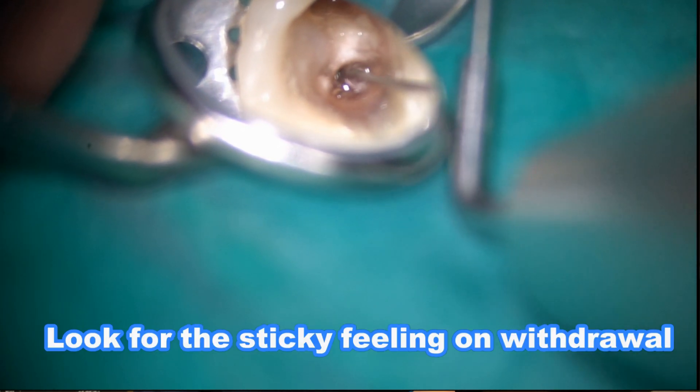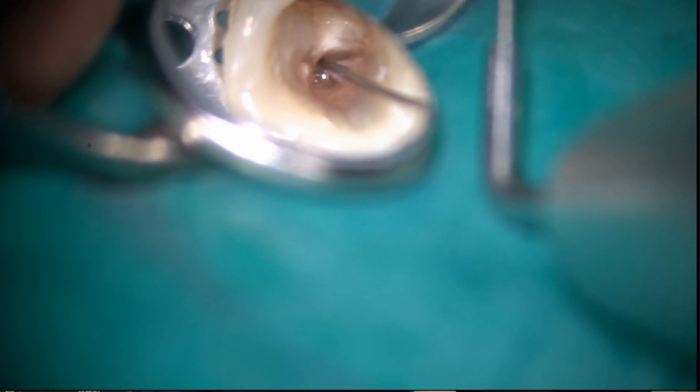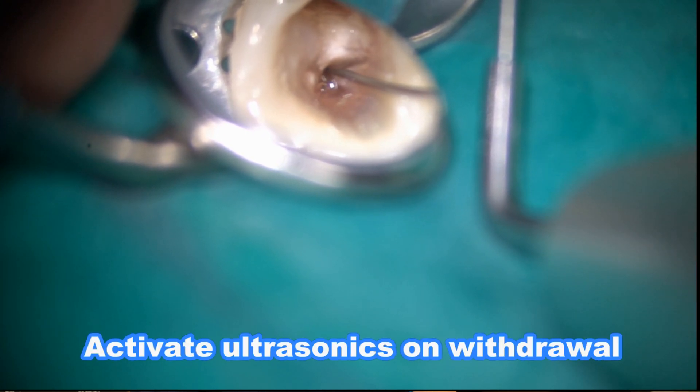I'm using my 90-degree circular preparation technique. I activate the autosonic on the inner wall.